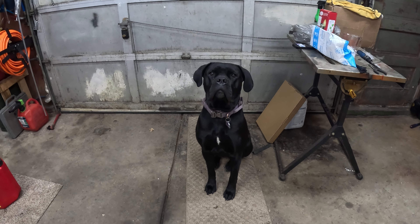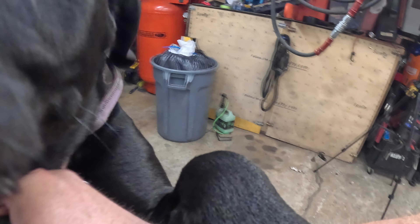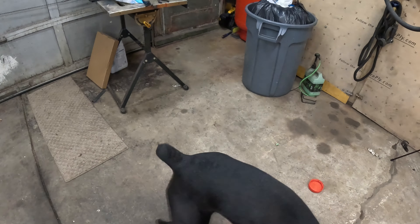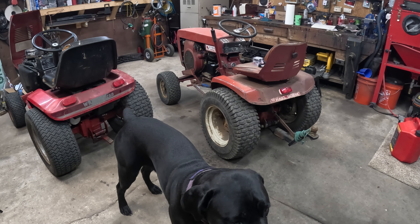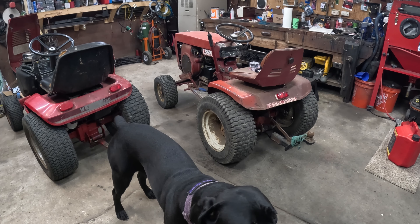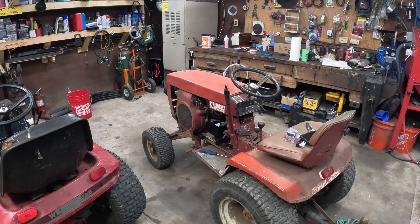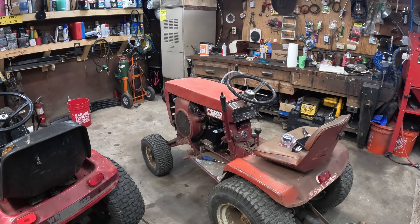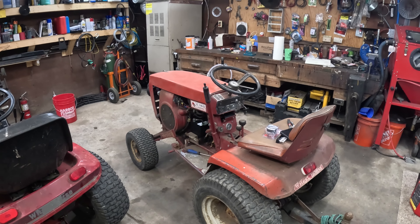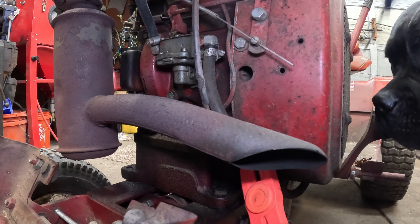Hello and welcome to this episode of Abby Normal Garage. Good girl! We will be working on our 1975 Wheel Horse C160. What's going on with this tractor is it runs like it's running out of gas all the time, even though it's got a full tank, and it also needs a new ammeter. So let's dive right in.